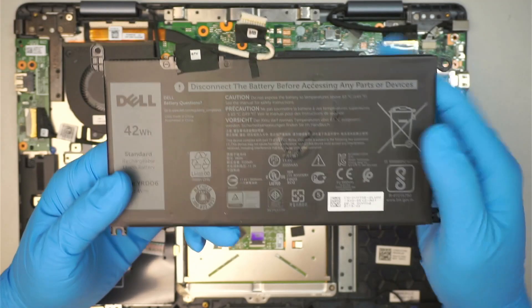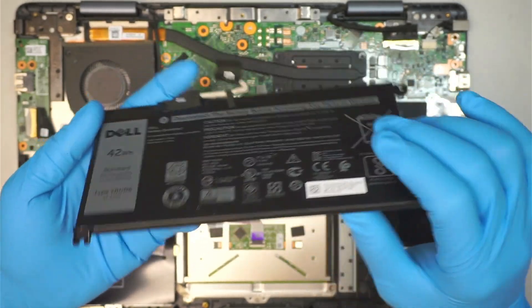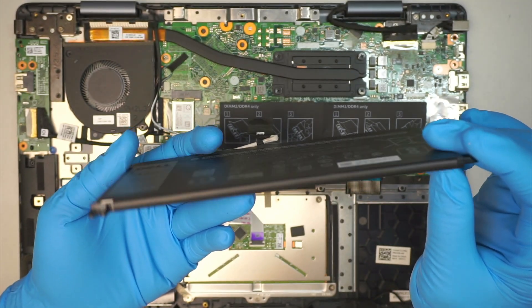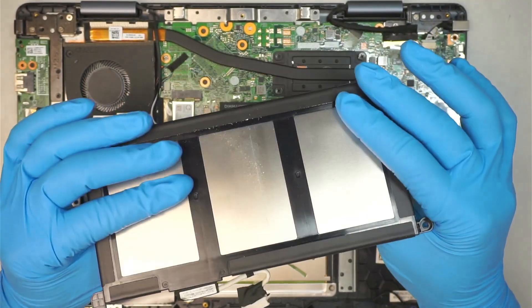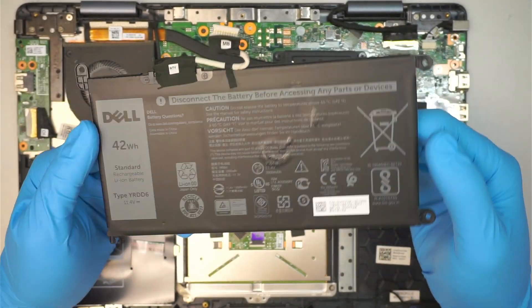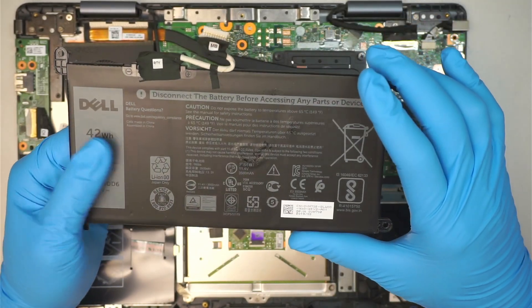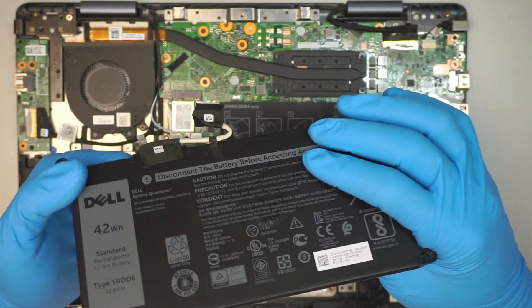If you notice that your battery is swollen or bulging, that's a sign it needs replacing. Right now my battery is pretty much flat — you can see that the battery has no symptoms showing that it's bulging or bloated, which indicates the battery is still good.